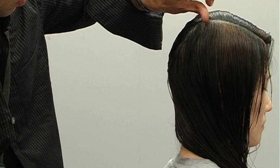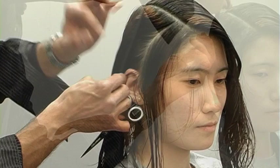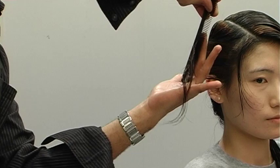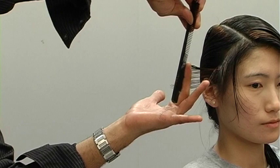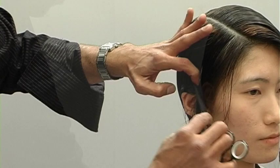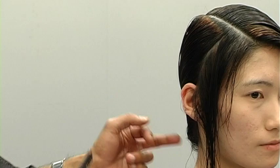Starting off by combing the hair nice and clean, I section up a gigantic curved section that begins in the front and ends on the opposite side at the nape. I over-direct the hair strongly up and cut in a graduated line. The angle for my graduation was chosen because I want the hair to tuck under — if I layer the hair, it would have a strong tendency to flip.